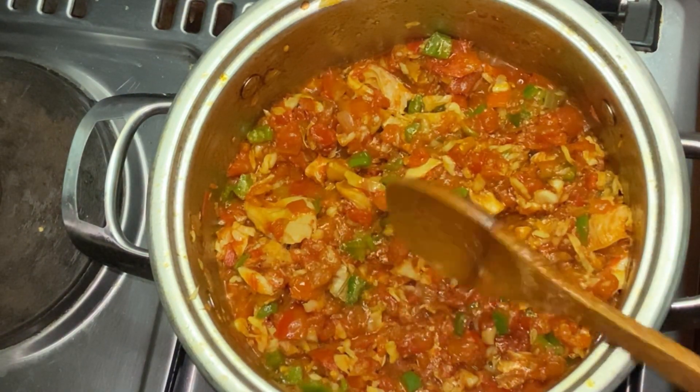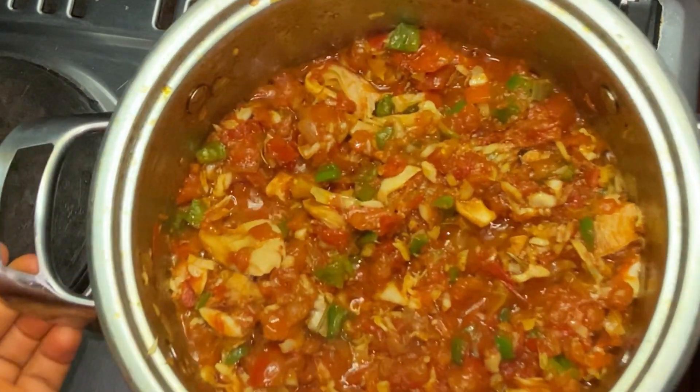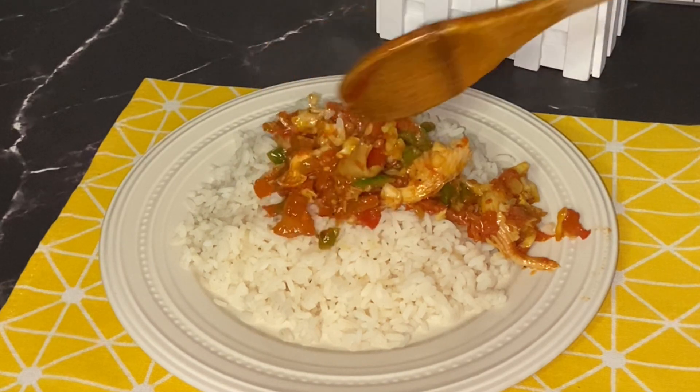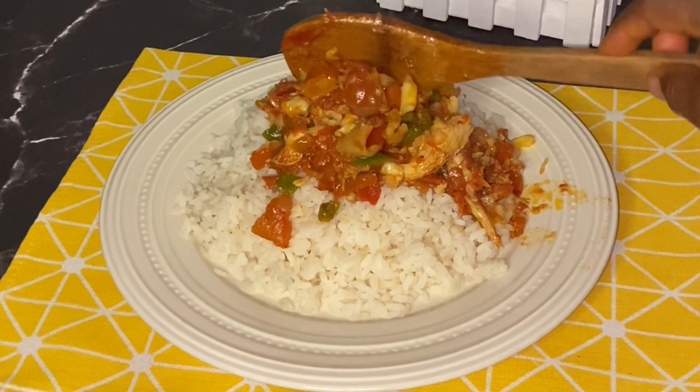When you add the mushroom, just allow it to cook for one minute and your sauce is ready. I'll be eating this with white rice — you can eat it with yam. Please don't forget to share this video. Thank you so much for watching, bye!